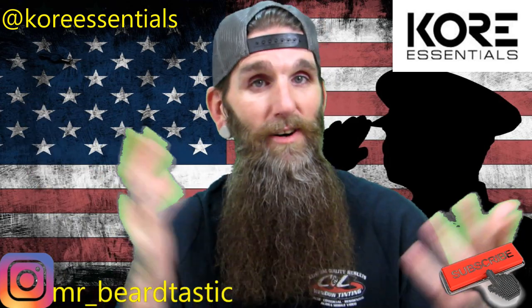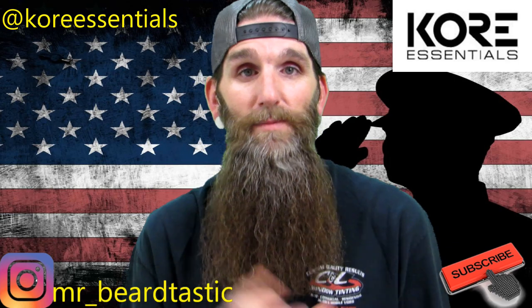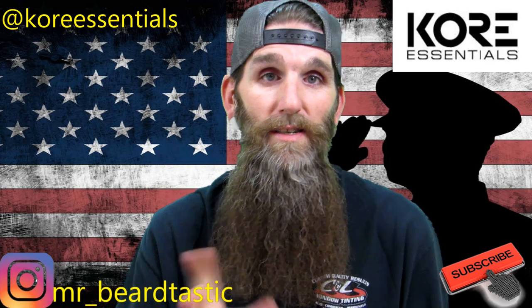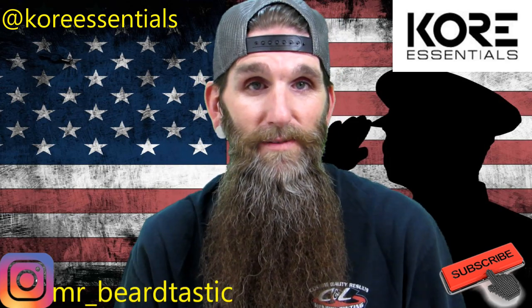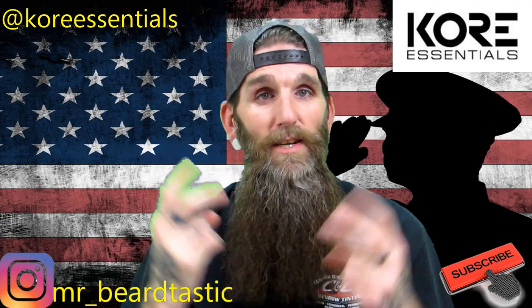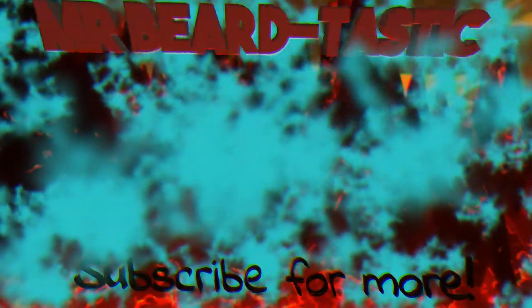Thank you guys for subscribing to my channel. If you're not subscribed, make sure you hit that subscribe button before you get out of this page. Thank you guys for sticking around for this video — if you're still here, until the next review, peace.